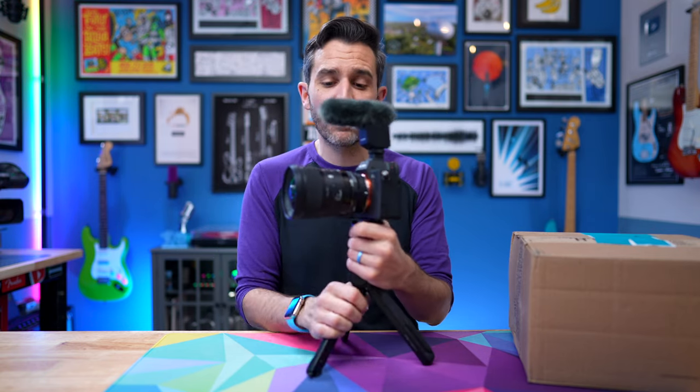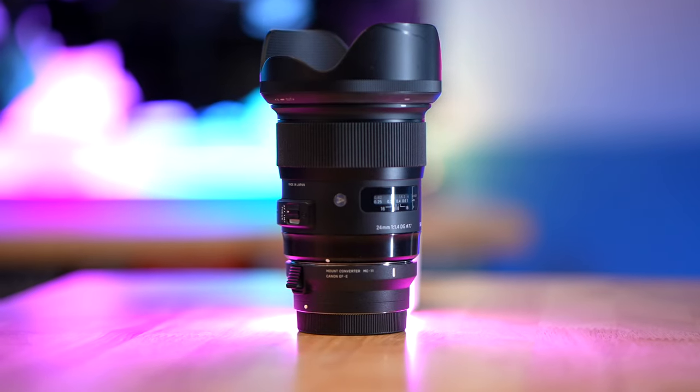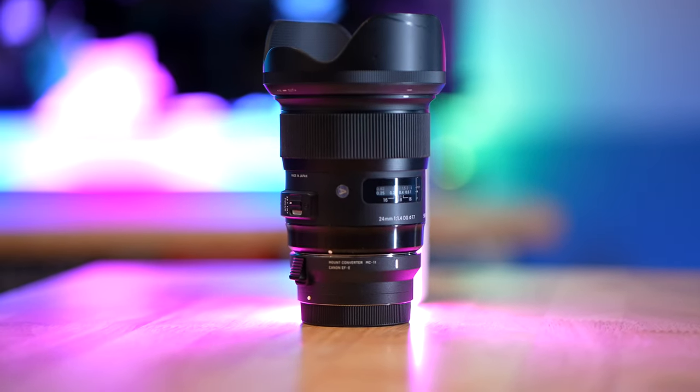Let me show you why I wanted to get it in the first place. My portable filming setup has been this for quite a while now: the Sony a7 IV, the Sony B1M microphone, the PGY Tech Mantis Pod, and the Sigma 24mm f1.4 lens. This is a Canon lens on the Sigma adapter, so it does have full autofocus in video and photo, which is great. This is a wonderful lens — image quality is amazing — but it does have really loud autofocus.